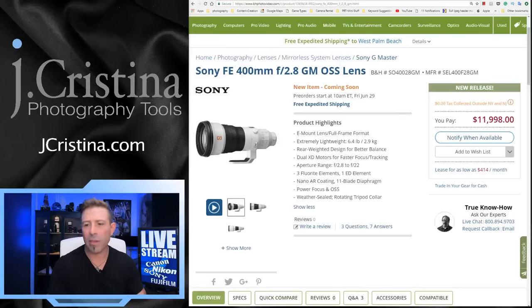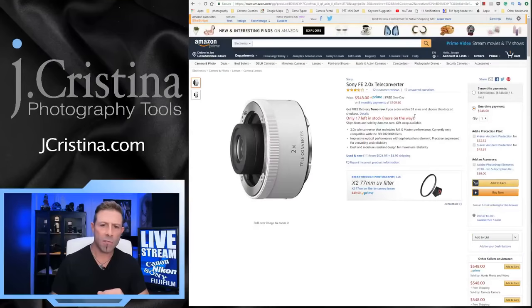Someone in the comments confirms that the current teleconverters do not work with the new 400mm lens. So the teleconverter currently out there is made specifically for the 70-200 — we'll have to wait for one compatible with this lens. Since the lens comes out in September, hopefully a teleconverter will follow. I'd love to see both a 1.5x and a 2.0x for that flexibility.